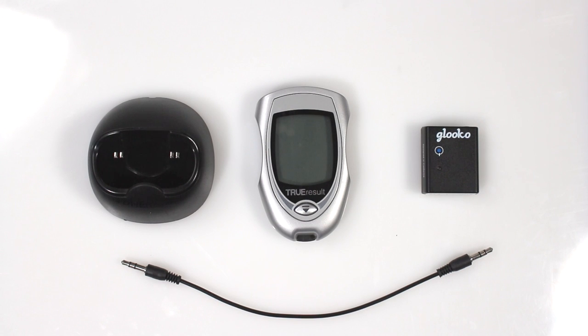Hello and welcome to Gluco. In this tutorial we're going to show you how to download your meter to your mobile device with a Gluco Meter Sync Blue. By now you should have already paired your Gluco Meter Sync Blue with your mobile device. If you have not yet paired it, please pair your Meter Sync Blue from the settings screen in the Gluco app.